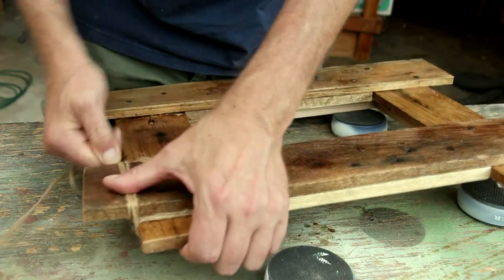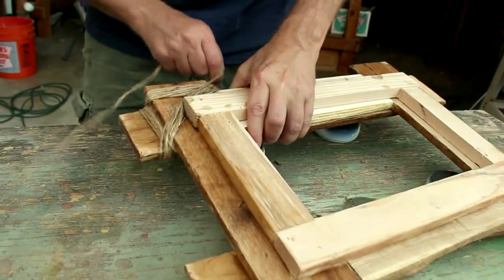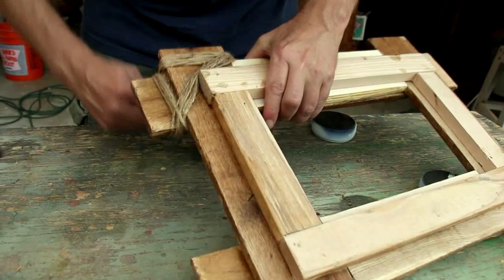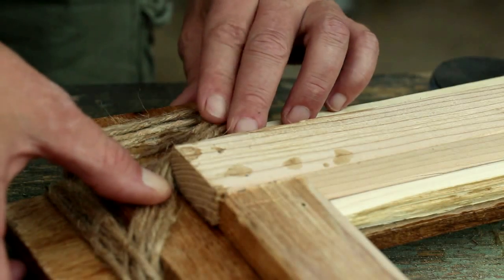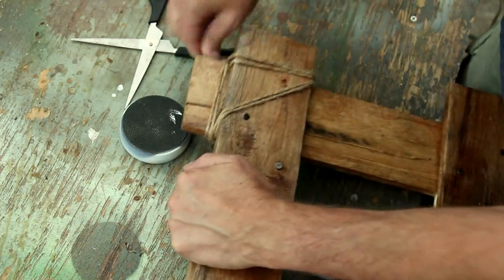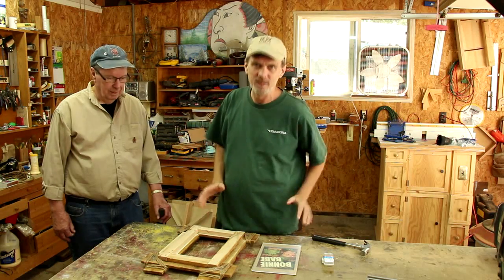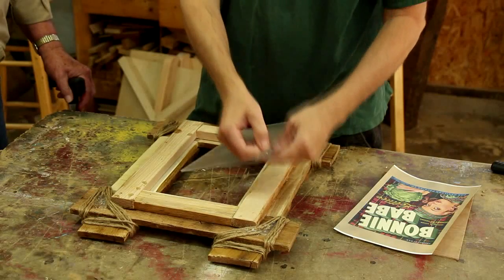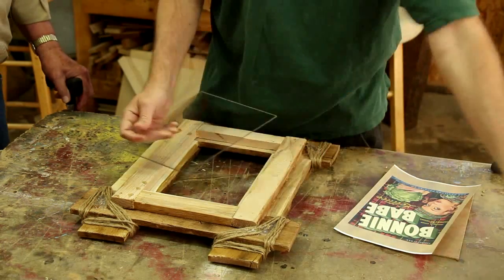Here I'm wrapping some twine around the frame and holding it down with some hot glue. There are a lot of different ways you can put pictures in a picture frame, but let me show you the really easy way that I use. First of all, I almost always use plexiglass rather than glass, mainly because it's easy to cut to size.